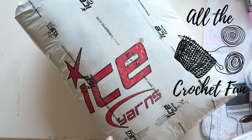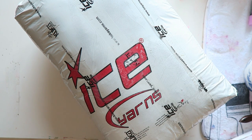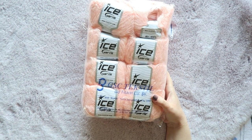Hey everyone! I'm so excited to share another ice yarns haul with you. Let me open this up and I'll show you what I got. I'm going to start with the new to me yarns that I ordered this time, and then I'll show you some that I already got and decided to get more after trying them out.